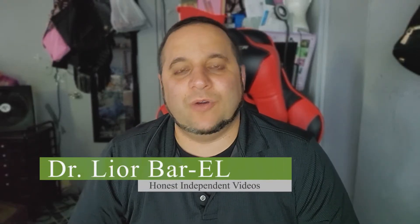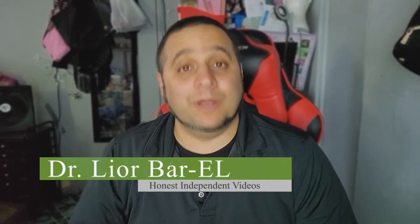Hello guys, this is Dr. Lior Bar-El and today I'm going to be doing a review for the long-awaited — and this is a true review, unlike most of these paid-for yuppies — for the Note 20 Ultra 5G.